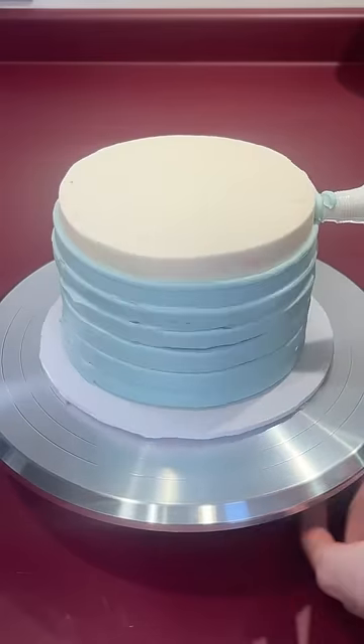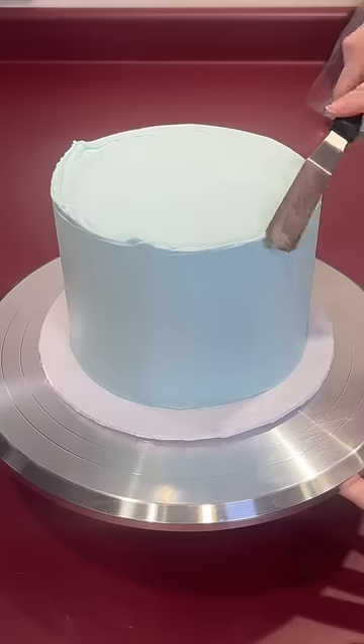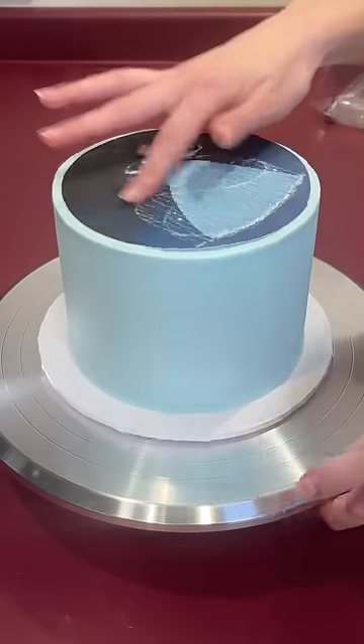I know the burn away trend is so two weeks ago, but I had to try it. I iced the whole cake in a light blue because one of my followers suggested I do Cinderella transforming into her ball gown, which I thought was genius. The first image that goes on the cake is an edible sugar sheet.